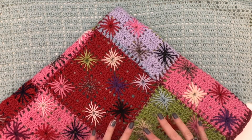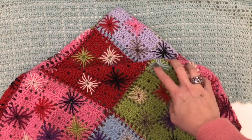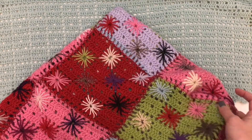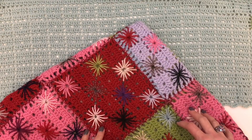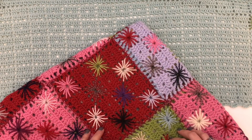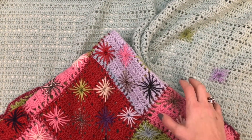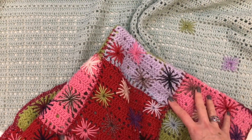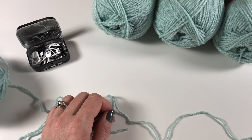My grandma used to make these because she found it easy to just make a little square and then put them together later on as a blanket, but for us we are just going to do a whole length and get started like that. There will be a second video this week as well, so look out for that on Wednesday because that will show you how to put the stars on. So let's get started — week one.